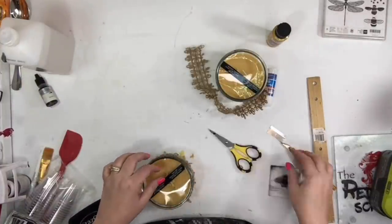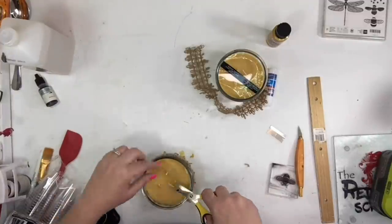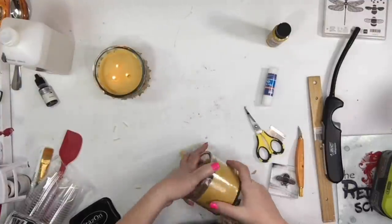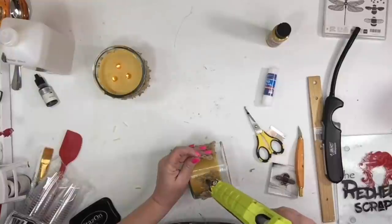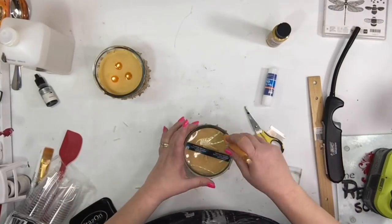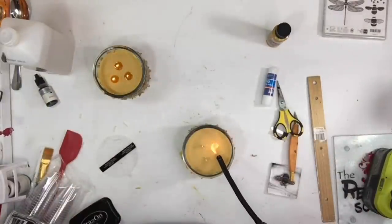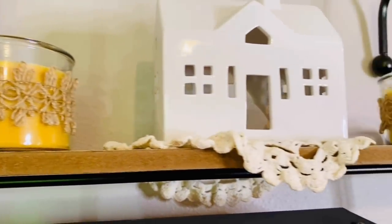I'm going to trim the wick on this candle. When you're burning candles, definitely trim the wick to about a quarter of an inch. One thing from when I used to sell Home Interiors: never have a candle sitting out that didn't have the ends burned — it's bad luck, or at least an old wives' tale. I always try to burn the ends of my candles first; it makes them look like you actually used them and not just bought them from the store. Here it is up on the bar.